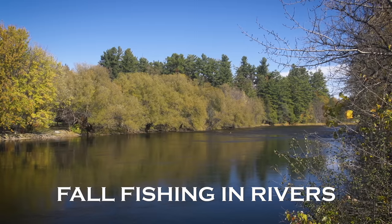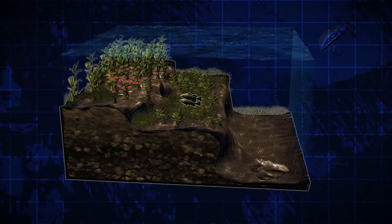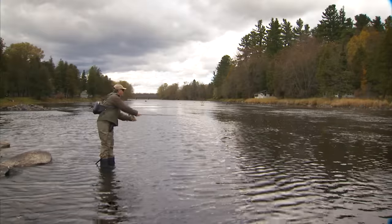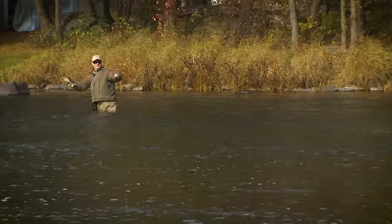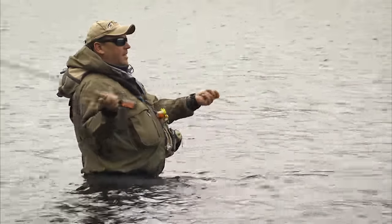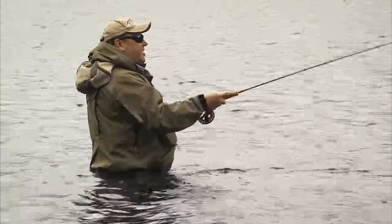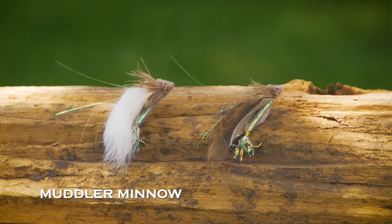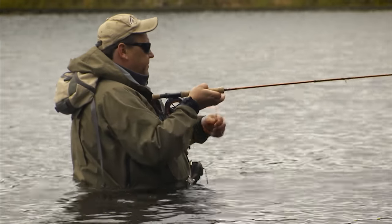In rivers in the fall, bass will move into the shallows again in search of baitfish. Bass will cruise in and out of the shallows, so cover both the shallows and the deep edges nearby. A great technique to use in fall rivers is a full sinking line with a neutrally buoyant or floating streamer pattern like an unweighted muddler minnow or Double D. The sinking line keeps the fly below the surface, but it rises above the bottom when you pause, keeping the fly from getting snagged.